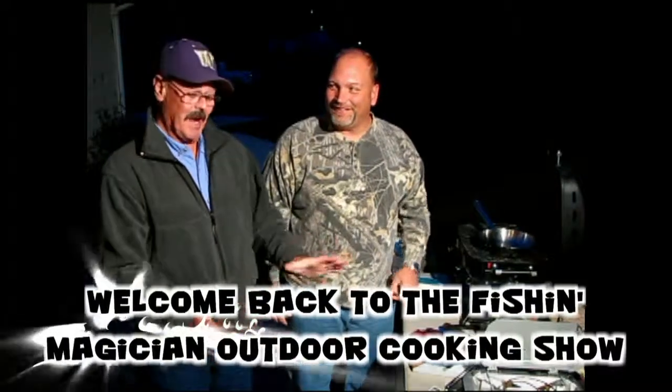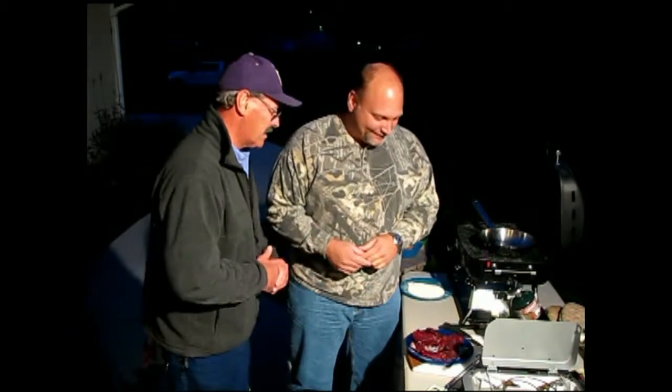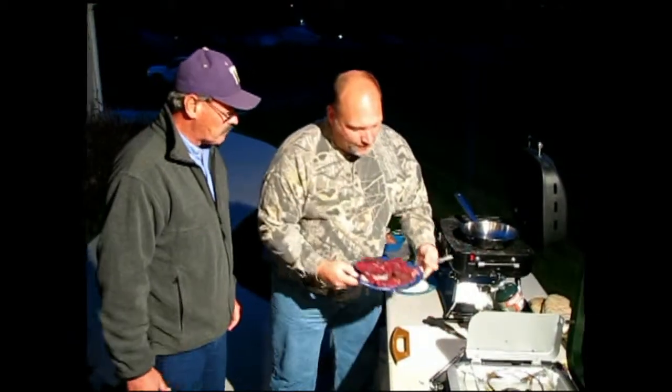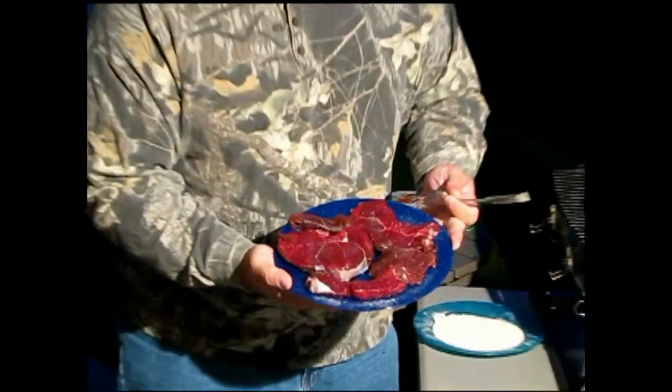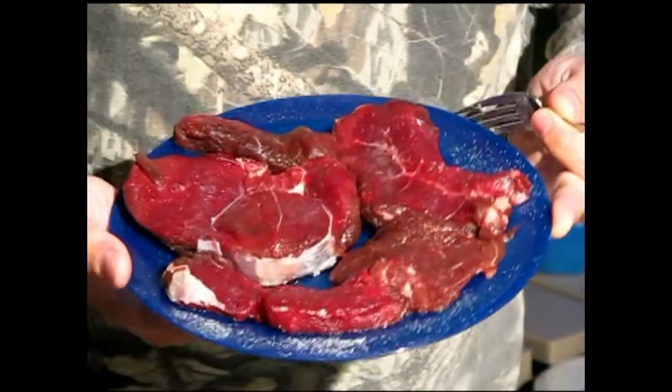Now we actually have elk steak, thanks to our friends in Anaconda, Montana — that was a great gift. They were very generous, and this nice platter of elk steak is thanks to them. One thing people will find who aren't familiar with game meat is the color differential between this and beef. And some people might say they don't like game meat because it tastes gamey — well, one of the keys to removing that gamey flavor is right here.